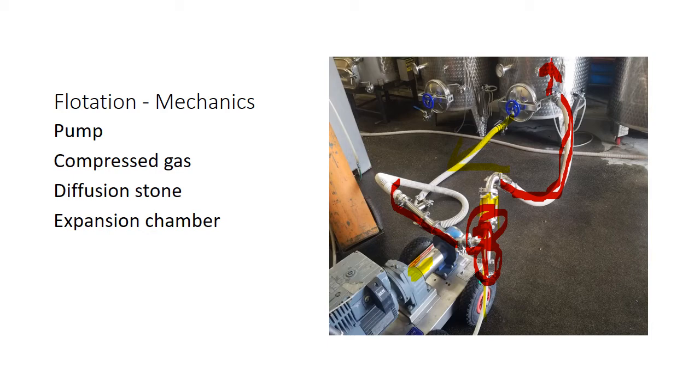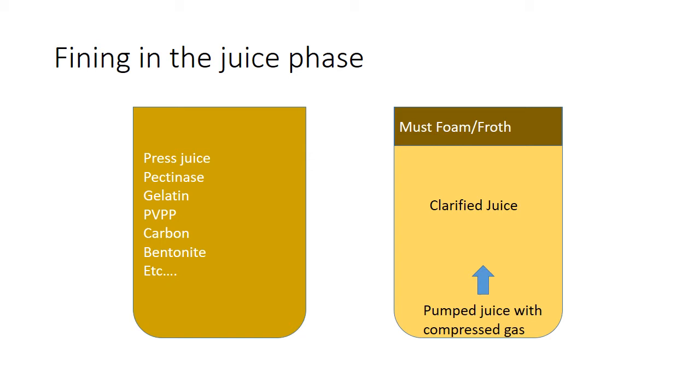So in the juice clarification phase, the first thing we need is a tank full of press juice — check. Then we need pectinase, just like in settling, to reduce viscosity — check. Then there are optional flotation agents. The one I find most useful is some sort of gelatin. Gelatins can come from a broad base; they don't always have to be from animals — there are great vegetarian gelatins from peas and potatoes. So we add the press juice and then some fining agent.